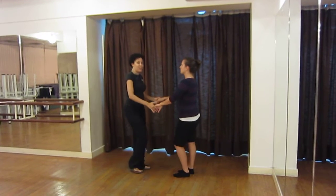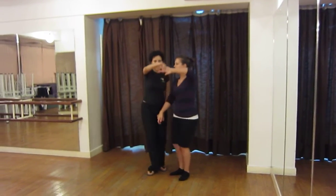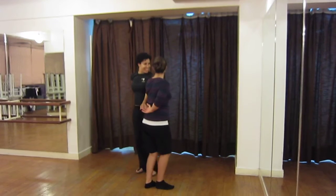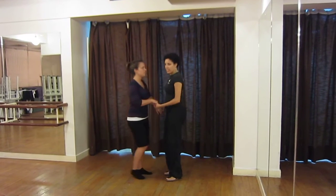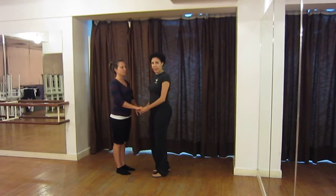Now, with merengue there's something different — you're going to do back to back, so right hand up, left hand down, back to back, pull her to the right, and to the left, pull her to the right, turn, go under, turn her out. And that's the same pattern with merengue; the only thing we add that's different is the back to back.